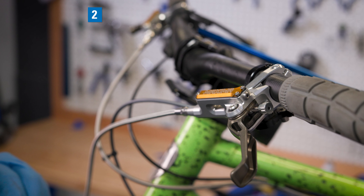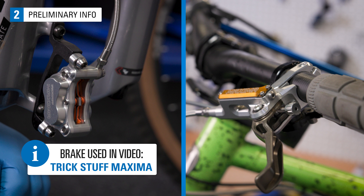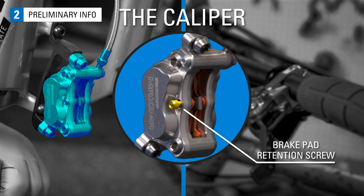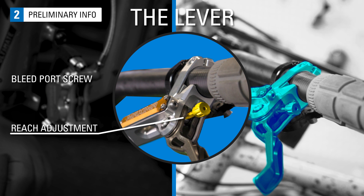Before we get to the procedure, let's identify the key parts on the brake lever and caliper that are used in the bleeding process. The caliper body will have a brake pad retention screw here. The bleed port screw is located here on the caliper body. The lever bleed port screw is located here on the lever.